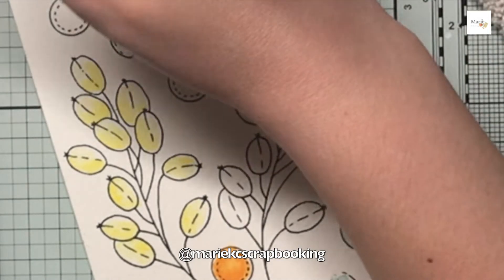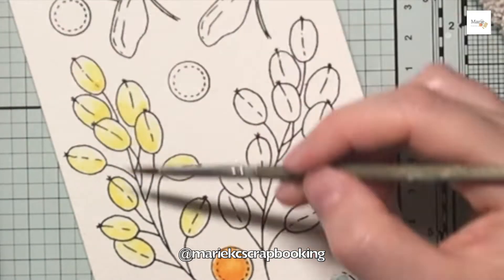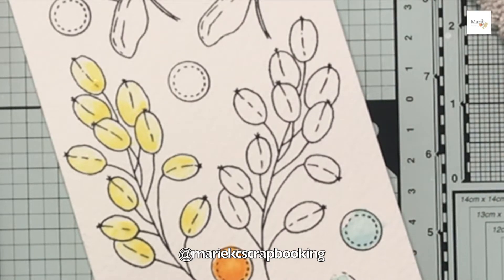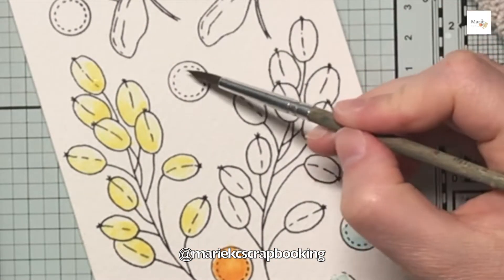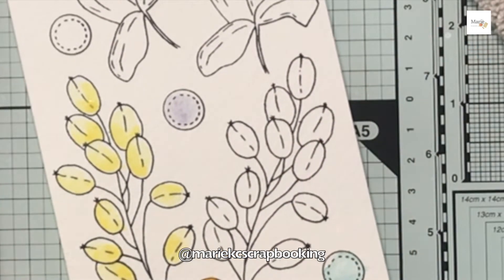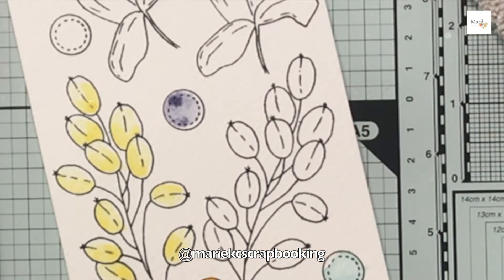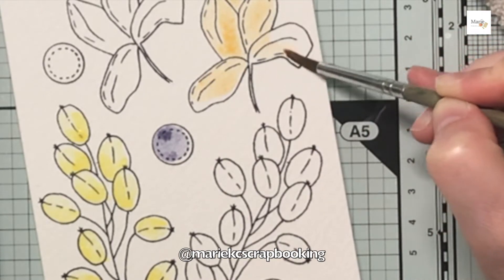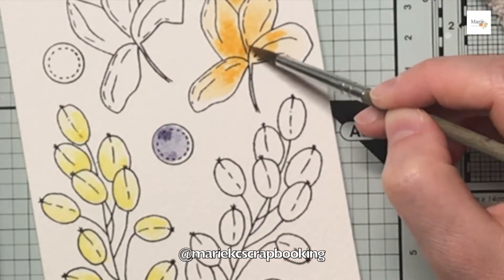Concernant les tampons que j'ai utilisés, j'ai utilisé des tampons de Schwann Flour. Les feuillages avec les petites baies que je suis en train de coloriser là sont issus de la collection Signature Brin d'Automne, et le nom de la planche c'est Fleur d'Automne, de chez Schwann Flour. Les petits ronds également sont issus de cette planche. Comme d'habitude vous trouverez le matériel que j'ai utilisé en description de la vidéo.